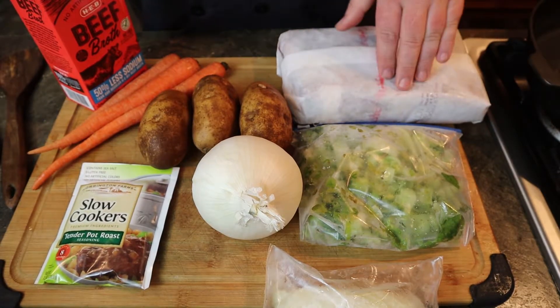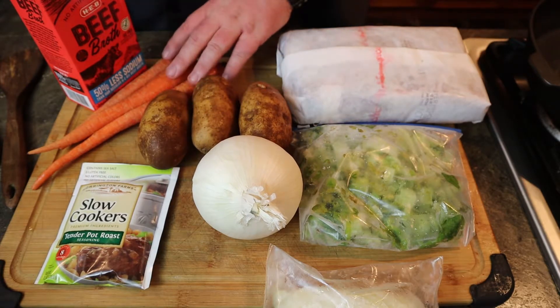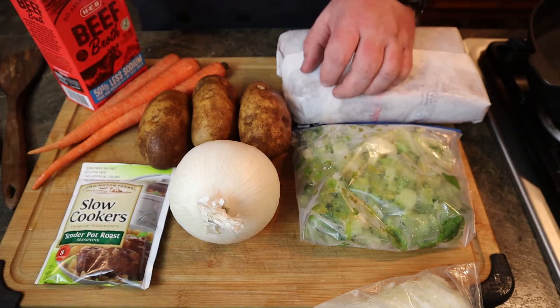So you're going to need a pot roast, like four to five pounds. You're going to need some potatoes, carrots, onions — we've got some frozen ones, or you can use a full one, whatever.